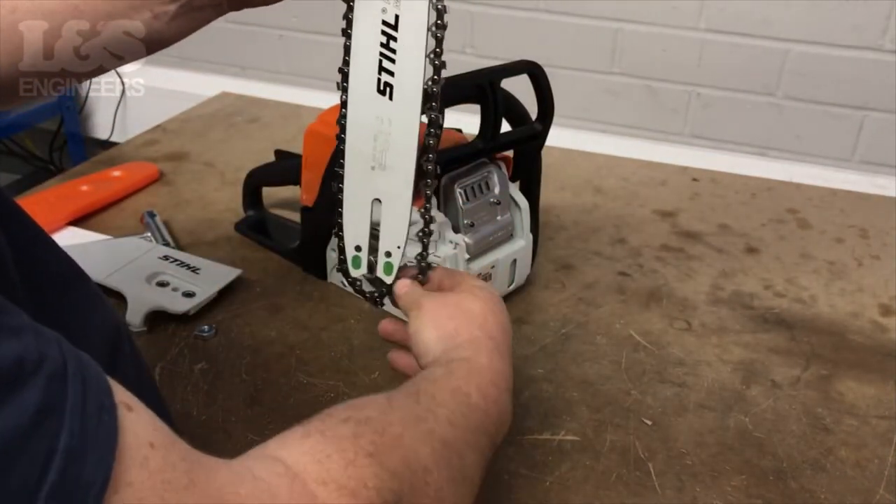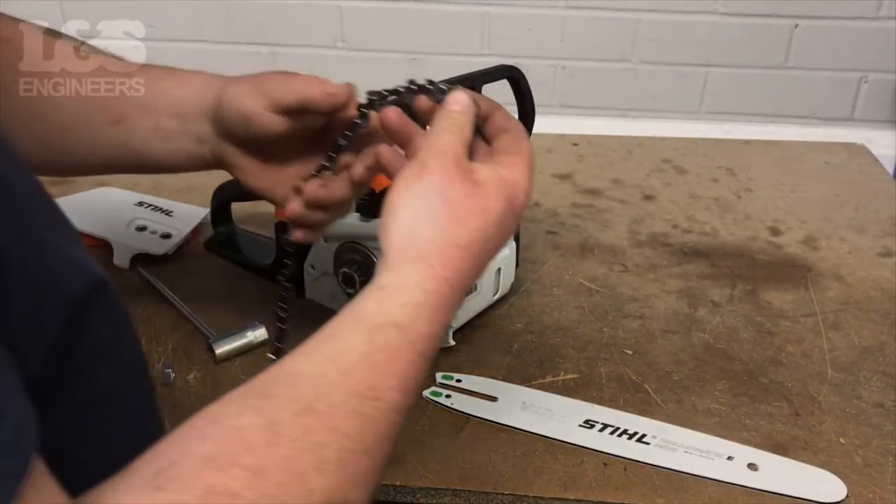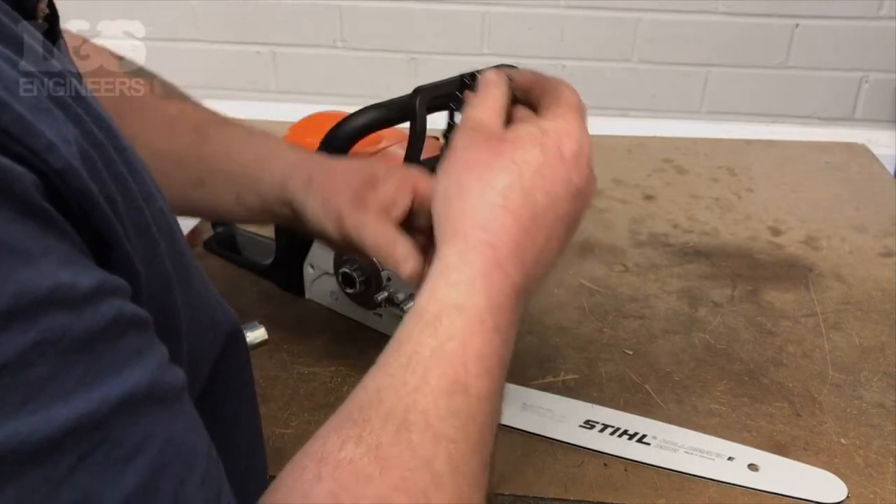Carefully pull away the chain from the bar until it's fully removed. Make sure the bar and chain are compatible with each other and the machine before fitting.